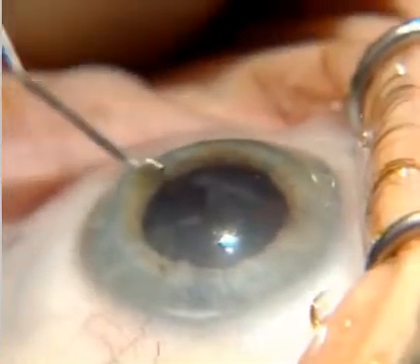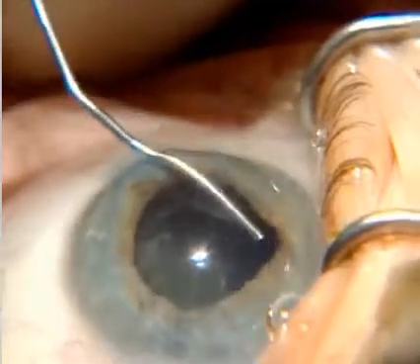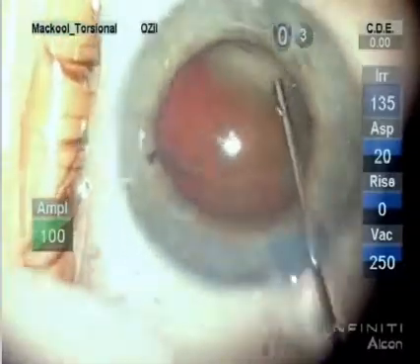Visco dissection opposite the phaco incision, under the capsule. You can push the iris away with the viscoelastic if you want to see the edges of the rhexis when you do this in smaller pupils.